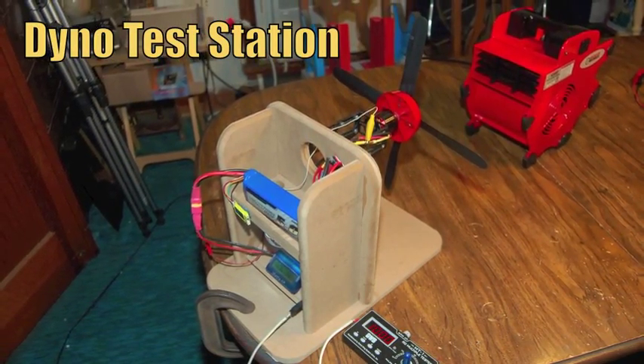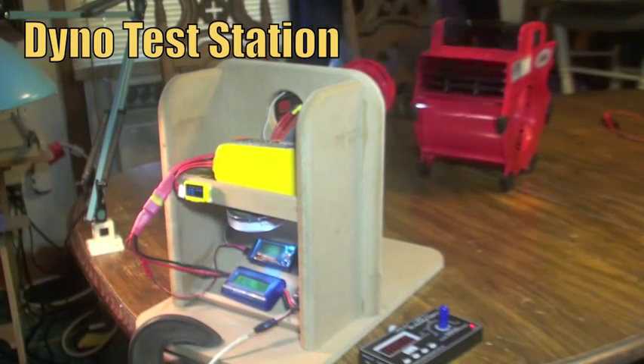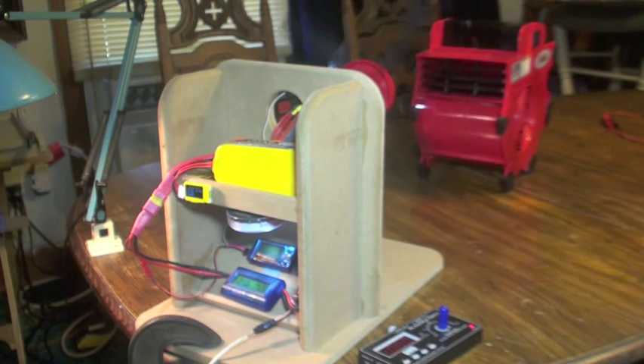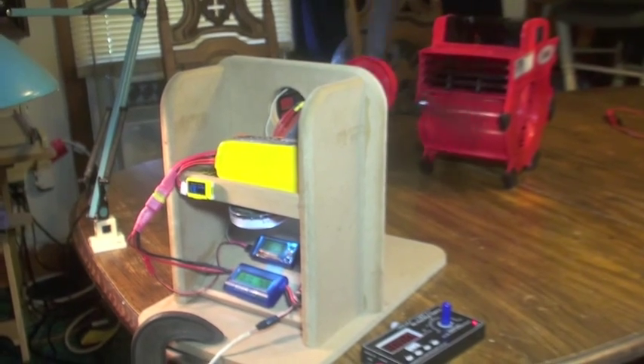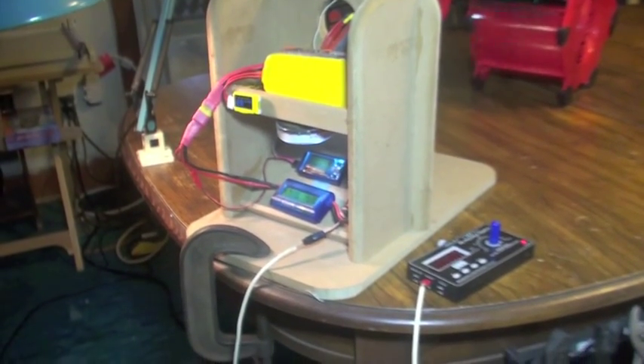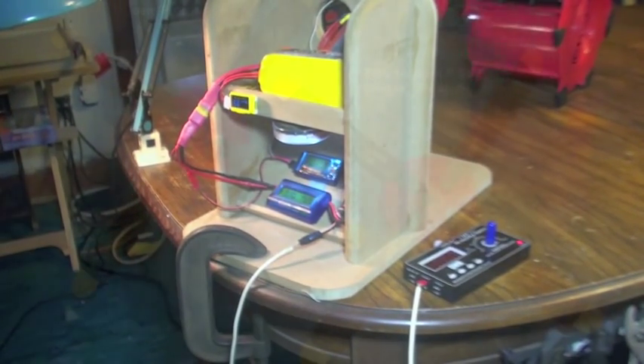This is my test station that I test all my motors with. I've got the blower fan to keep everything cool, my watts meter, my RPM KV meter. I'm using a Hobby King Plush 80 ESC on all these tests and I control it with my GWS MT1 servo tester.